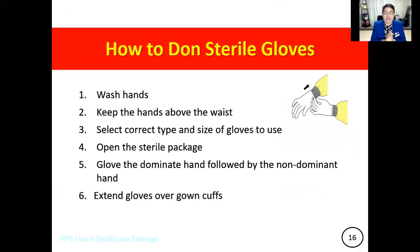What I'd like to highlight is that you need to focus on the steps. If you will study the concept on how to don sterile gloves, focus on the steps. Initially, you need to wash your hands, keep the hands above the waist, and then select the correct type and size of gloves to use. Then open the sterile package, glove the dominant hand followed by the non-dominant hand, and then extend the gloves over the gown cuffs.